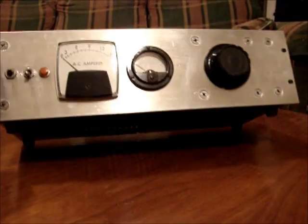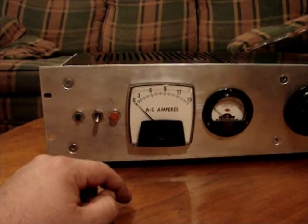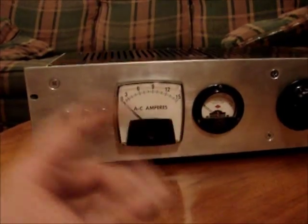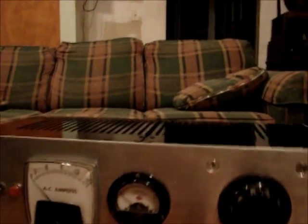I put rubber feet on the bottom. I wanted to put handles here — a chrome loop handle so it looked more like an industrial thing. And I kind of wish the meters were the same, but it doesn't matter. You build what you want with what you got.